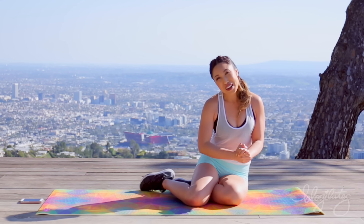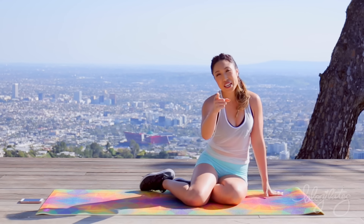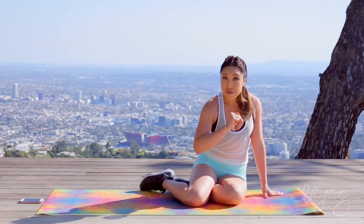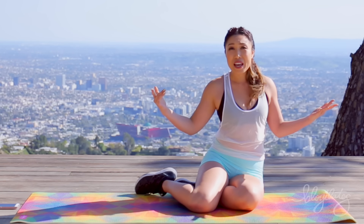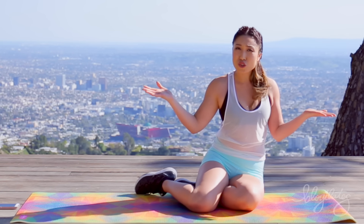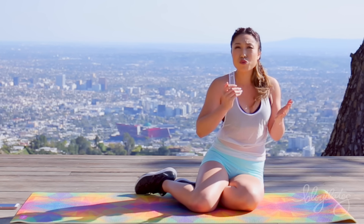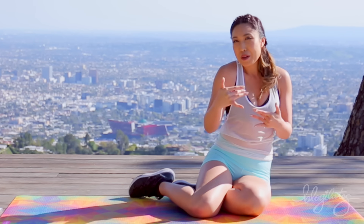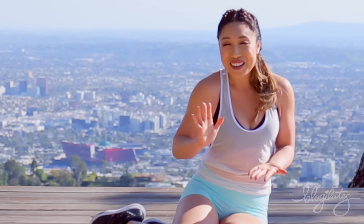Hey guys, Cassie here. Today we are outside and I'm going to train you to have the strongest and sexiest back ever, because it is warming up and I like wearing backless dresses and tank tops. I feel like they look really sexy without trying too hard. It's kind of like business in the front, party in the back style.